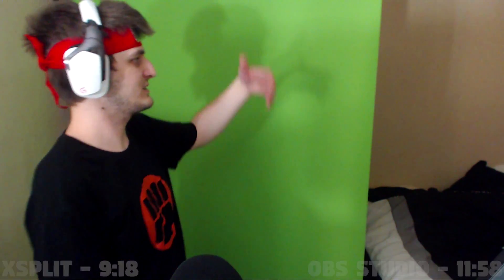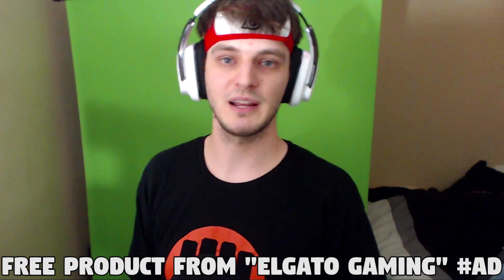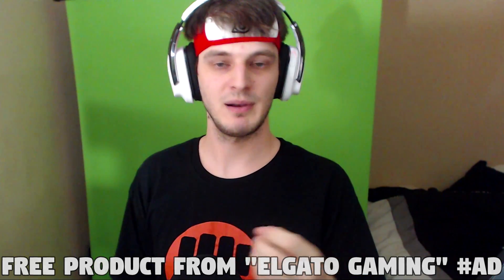Disclaimers: Elgato sent me a free green screen, so this is a sponsored video because they sent me free product. They did not pay me to make the video — they asked me to talk about it, and I returned with said video. But they did not pay me to make it. Just want to make that very clear. So my honest opinion about this product — we'll get to that in just a second.